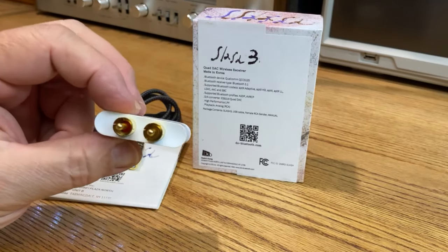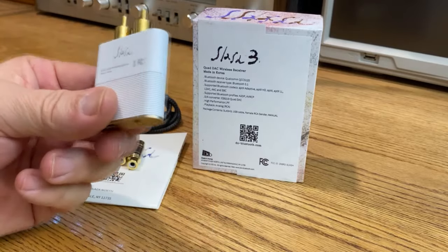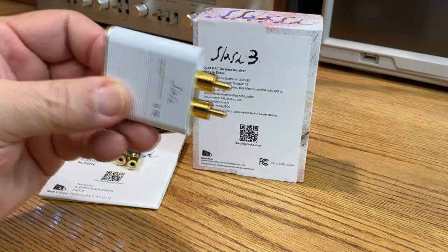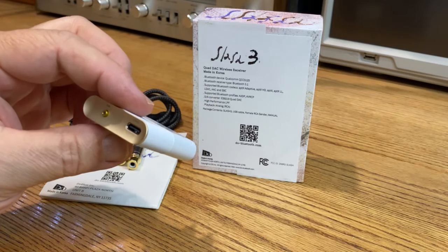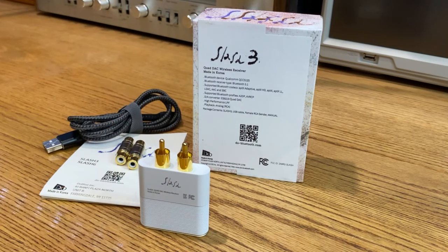And then we have the RCAs — kind of an odd-looking little piece, right? Like I say, it just plugs right into the back. I'll show you a couple stock photos; I'm not going to pull my system out to do that. But anyway, yeah, it sounds great.